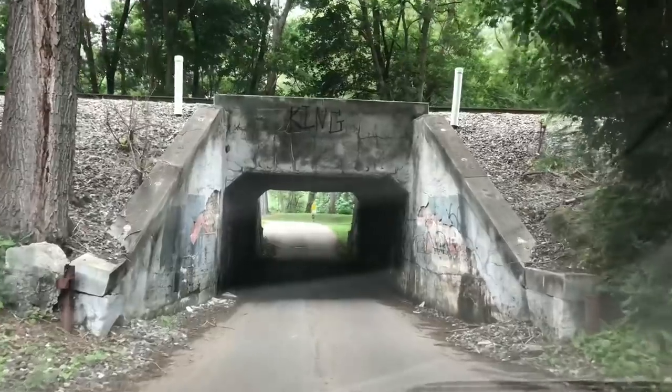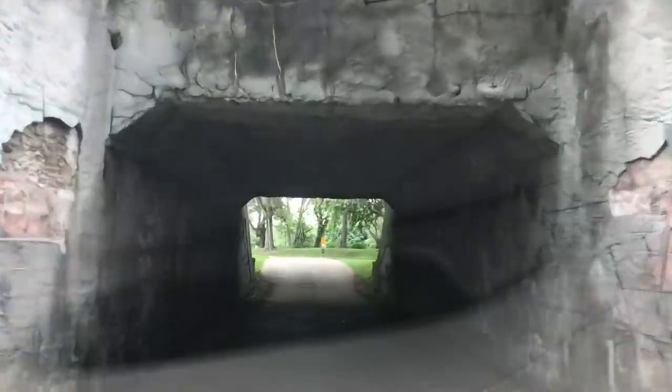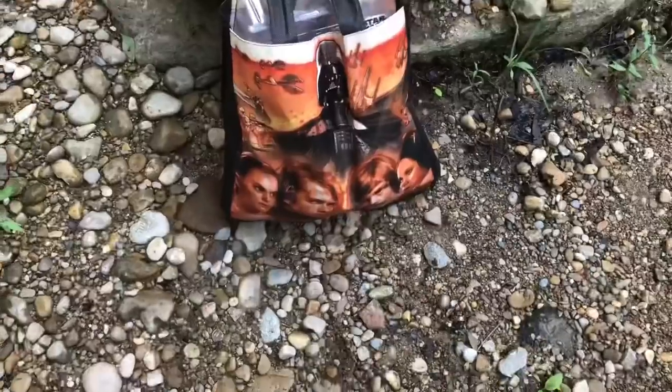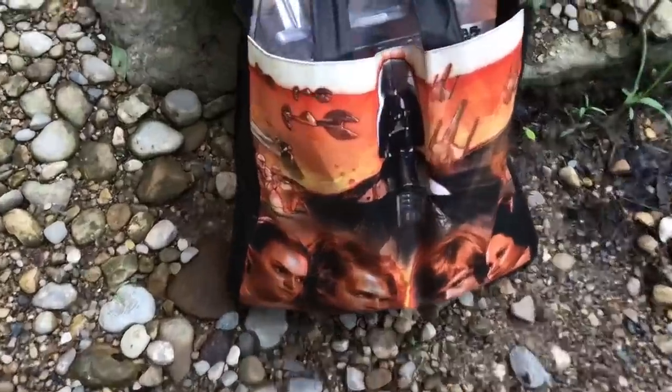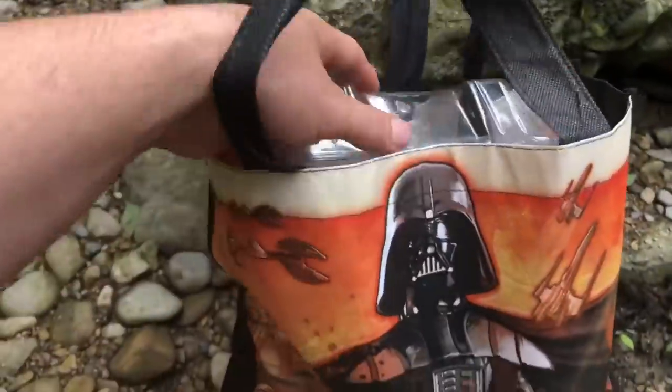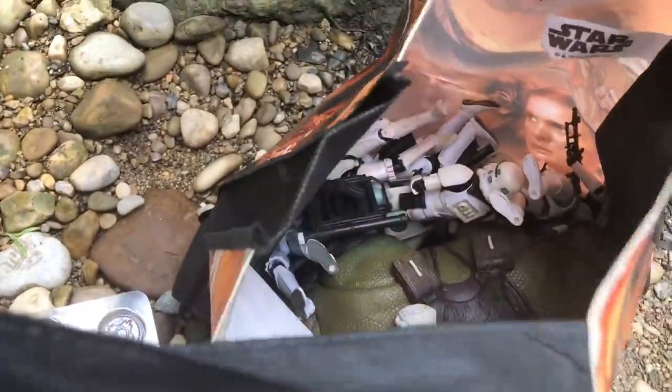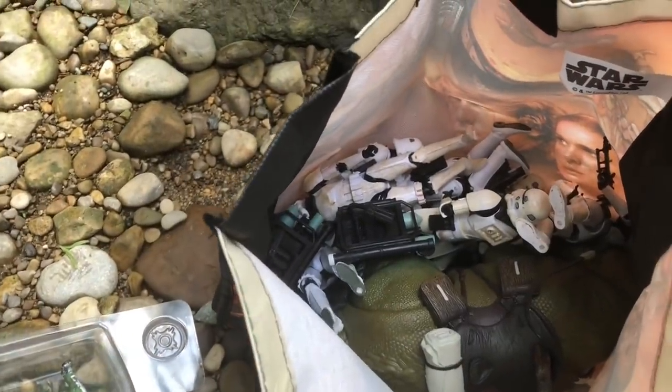All right, we made it to my little spot. Here's my bag — brought these guys, brought some Clone Wars figures, want to take a Clone Wars pic. Also brought my dewback and all my stormtroopers and sandtroopers, so I should be able to take a couple good photos of those.